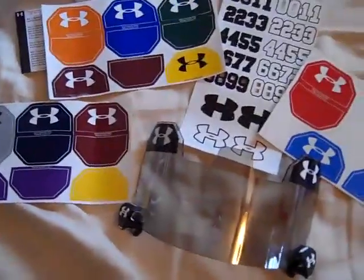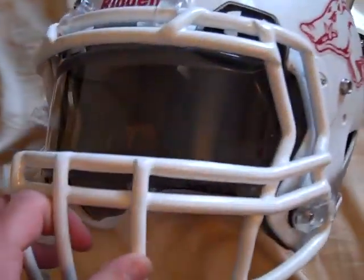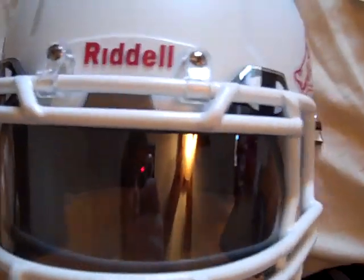I'll throw it on my football helmet here real quick and just show you what it looks like on it. Okay, so here's the Under Armour visor on my Razorback helmet. You can kind of tell it does look a little different from most visors that you see, just because it is a gray visor.